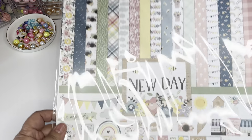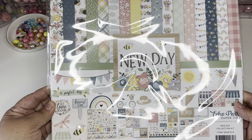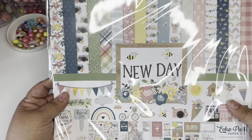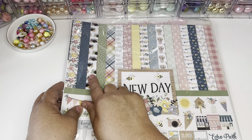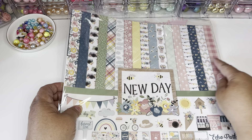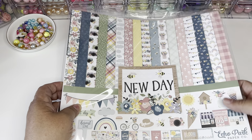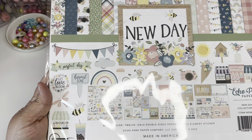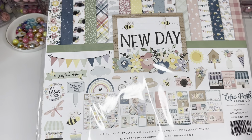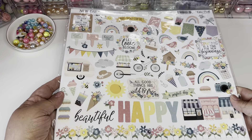They were promoting this one — it's Echo Park and it is the New Day collection. I thought this would be super cute for summer because it has cameras, flowers, clowns, bumblebees, ice cream, banners — it's so cute. Down here it has all the summery elements: birds, houses, sunflowers.